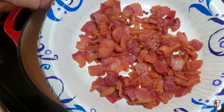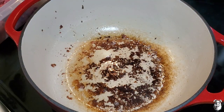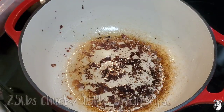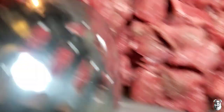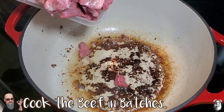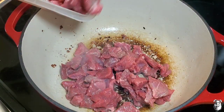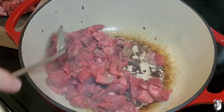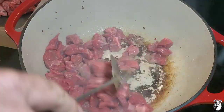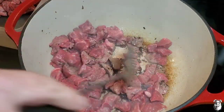All right, we got our bacon rendered down. I pulled it out and left about two tablespoons of the bacon grease in there. We're going to come back now with our chuck that we chopped up, and also our sirloin tips. Going in little batches at a time, just browning them off a little bit. You don't want to overcrowd it. We're on medium-low heat — we want to get that bottom crust off of this pan. That's some flavor.